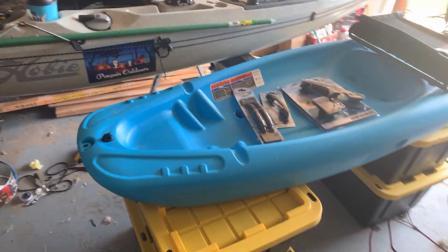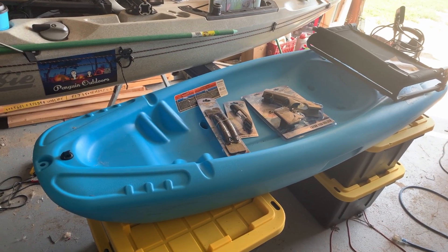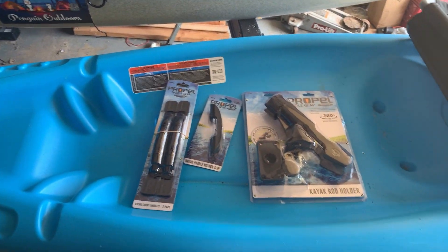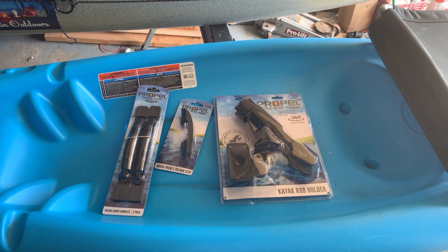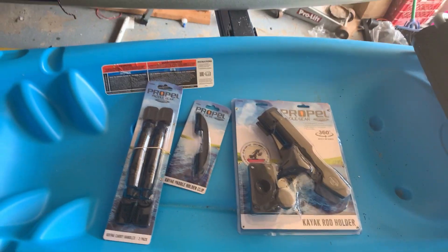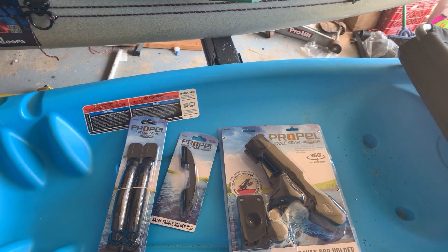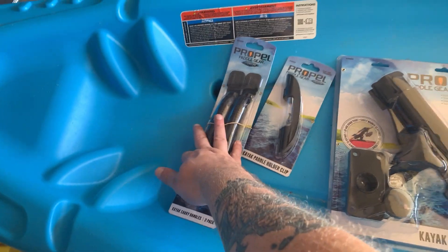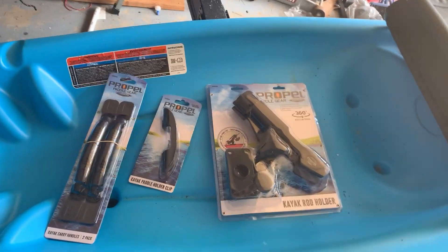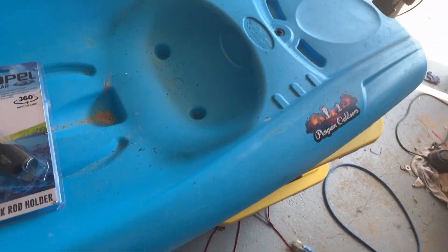All right, you're going to have to ignore my messy garage. This is Kira's kayak — this is a Pelican Solo six-foot. This is a great kayak; she's had it for a year now and put many miles on it. It's held up wonderfully. This kayak has treated her very well, but she has made some requests. She wants to get more into fishing, so she wants a rod holder. She wants to be able to carry it a little easier, so we got some handles. I'm adding a paddle holder — she didn't really ask for that.